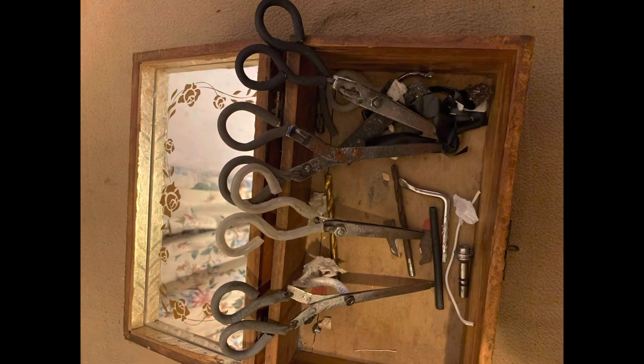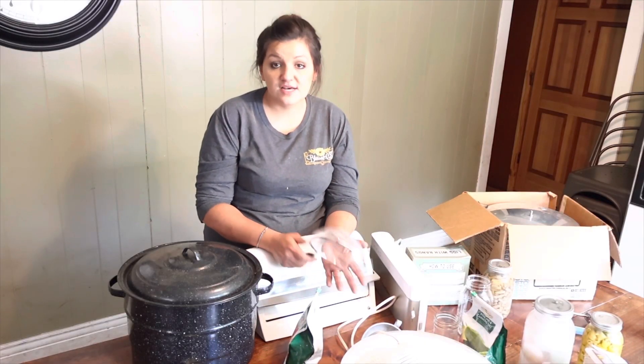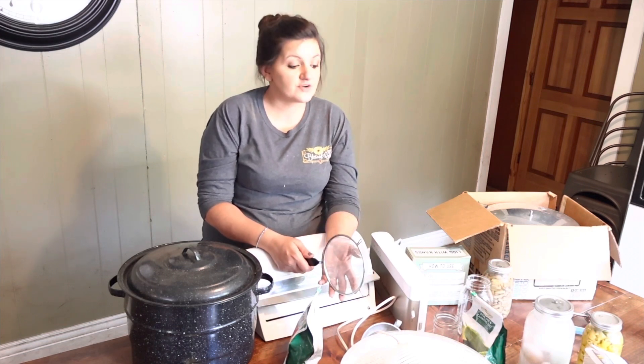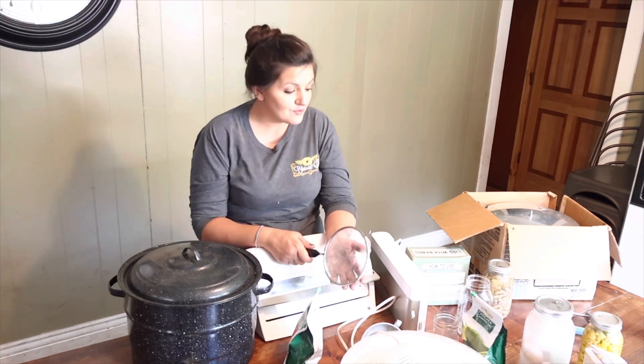One day I have to do a video on the scissors my dad makes at 101 — it's pretty impressive. This is just a baseline of things that you may need for canning. You definitely have to have the jars, and you're either going to need a pressure canner or a water bath canner. You're going to need lids and bands — or taps and rings as I grew up calling them — but whatever you call them, you have to have them.